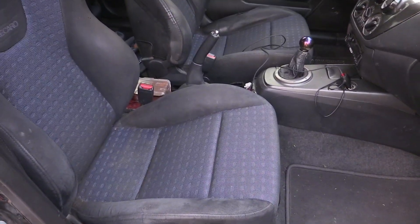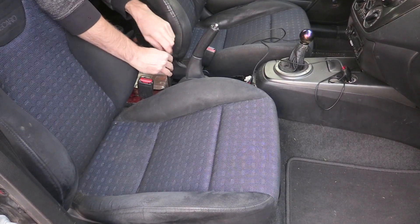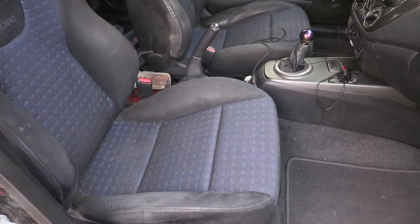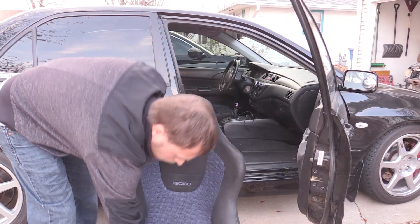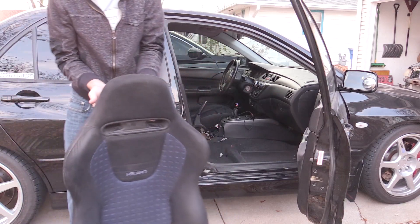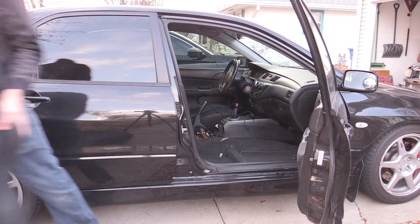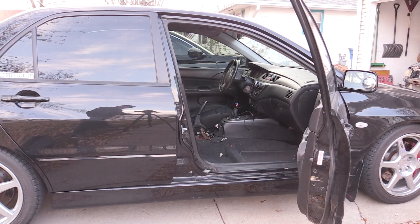Then remove the two bolts holding the rear portion of the seat rails down. For the passenger seat — this Evo 8 passenger seat — once you remove those two nuts and two bolts, you should just be able to lift the seat out. Just a forewarning: the seats are a little bit heavy. There is a reason people remove them when trying to take weight out for drag racing.